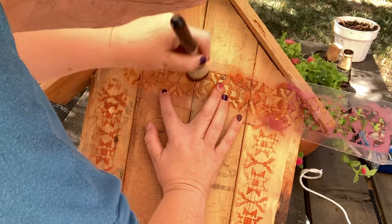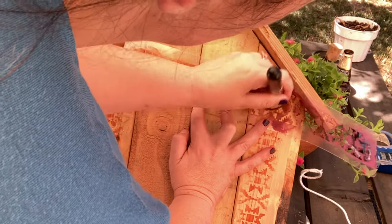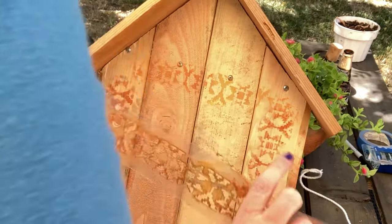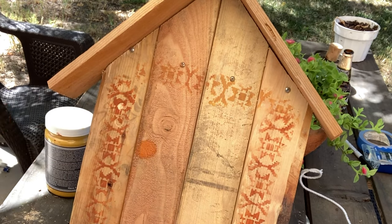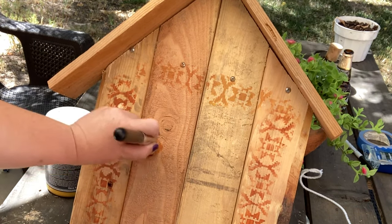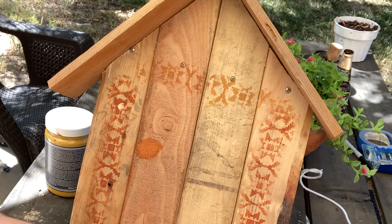I'm building out the frame of the entryway for my little gnome house. Instead of painting a traditional door, I opted to have the door look like raw wood for a rustic look and I'm painting the frame around the entrance instead. For the doorknob I was thinking a coppery metal color, but it doesn't look like that at all, so I'm going to pull out some other paint.